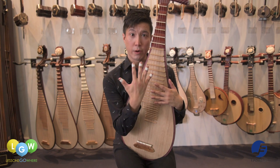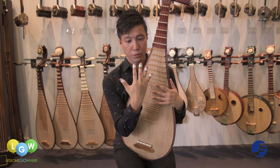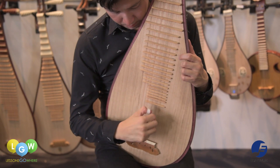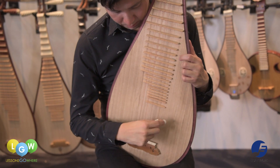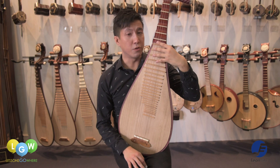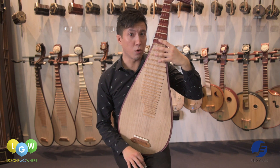We use the five fingers on our right hand to play the pipa. On our fingers, we tip artificial nails to produce louder and brighter tones when we play. The left hand is used to press the strings onto the frets to produce notes and chords.